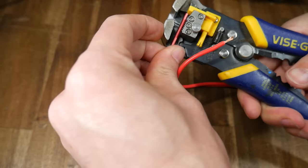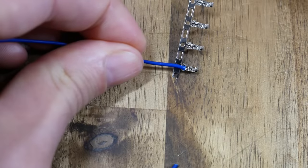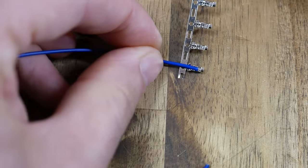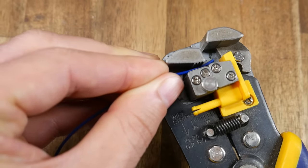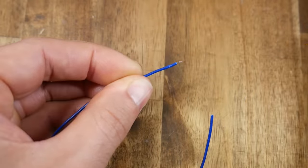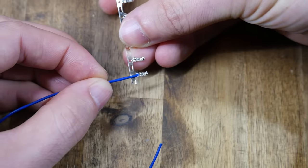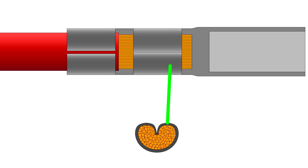One question you might have is how much of the insulation do you need to strip? Well, it depends on the connector, and probably the safest thing you can do is line up the wire with the connector, identify how much needs to be exposed, and then shuffle the wire back and forth in the strippers until this amount is lining up with the tooth. If you've got it right, it should be spot on for your connector. Remembering that most terminals grip the wire in two places, and the section gripping insulation shouldn't be stripped — so it's just the end portion of the wire that should be exposed.